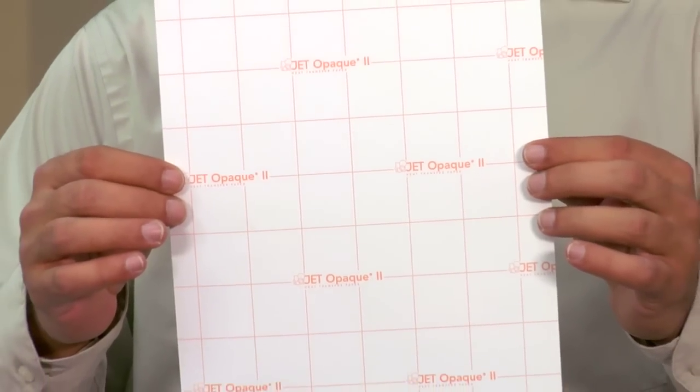Hello, I'm Doug DeWitt, Transfer Paper Product Manager here at Condi Systems, welcoming you to our overview of Neenah Jet Opaque II inkjet transfer paper. Neenah Jet Opaque II is an opaque material designed to transfer an image onto a dark 100% cotton garment. In this video we're going to talk about available sizes, compatible printers, printer driver setup, cutting methods, heat press application, and then summarize the points we've learned.